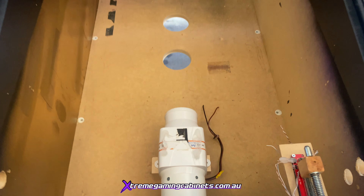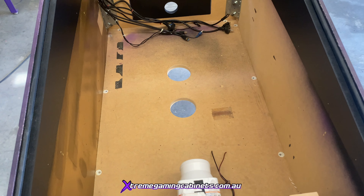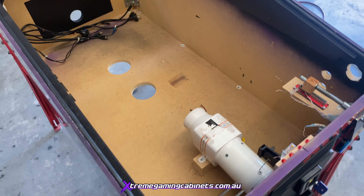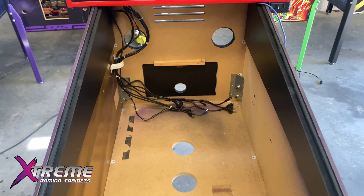Yeah, we're just about ready now to start putting everything in - all the solenoids and so on. When we come back we'll have it completely wired up on the inside, and we'll show the addressable LEDs and the matrix in place.